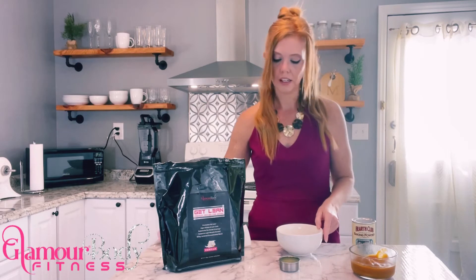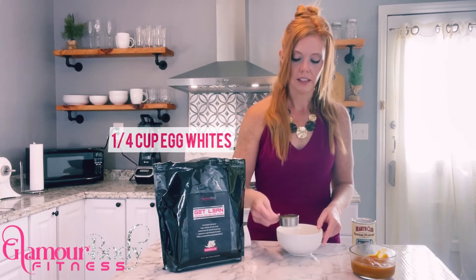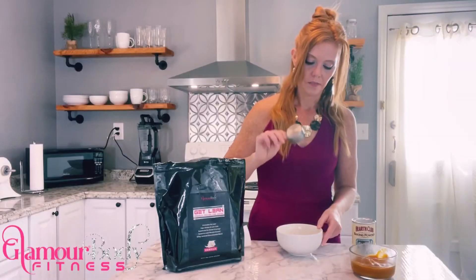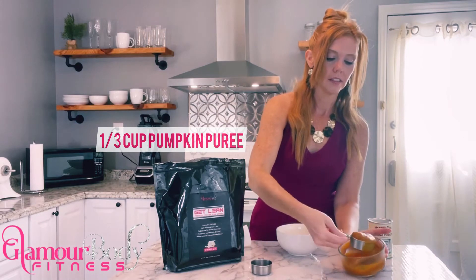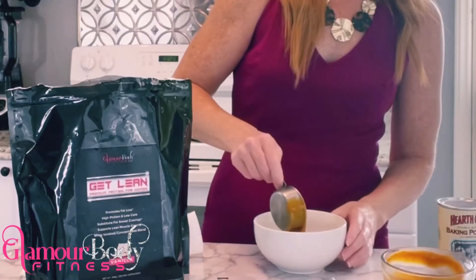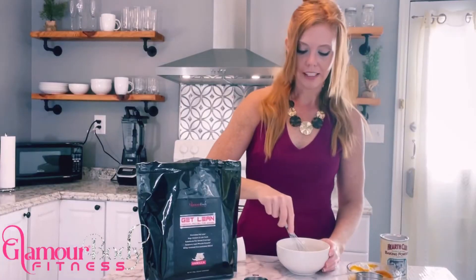We're going to add in a fourth a cup of egg whites and then a third a cup of pumpkin puree, and let's give that a stir.